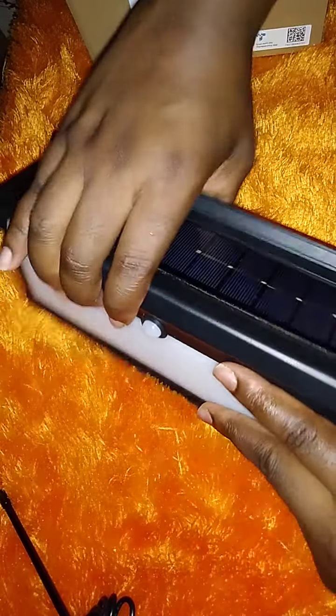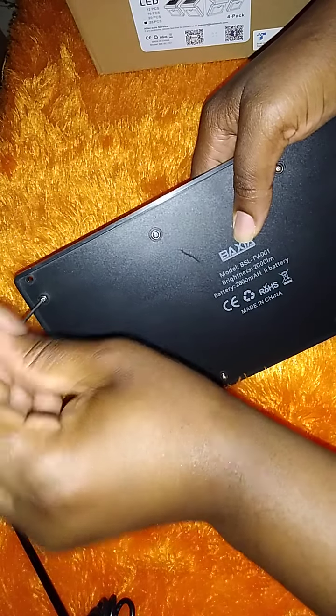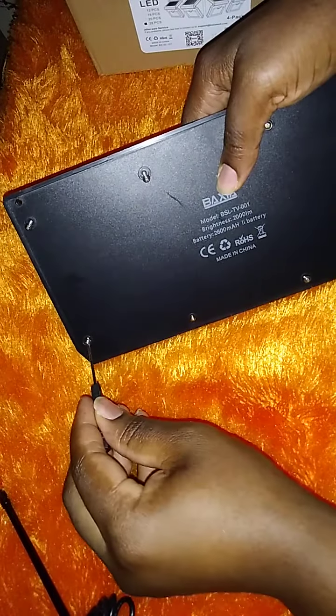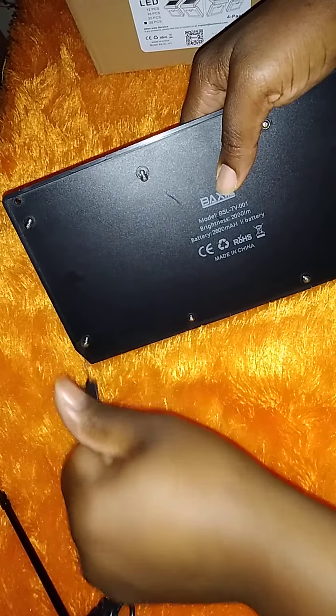So this one, we're getting nothing out of it. You will need a screwdriver. Turn it to the back and use your screwdriver to remove the screws. It's very easy — nothing hard to do.